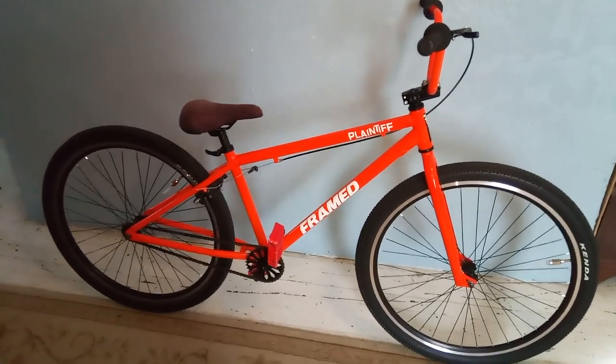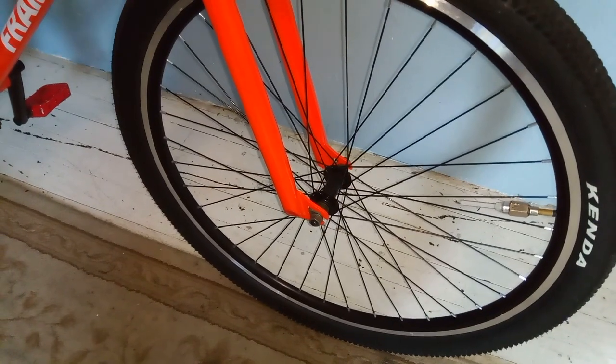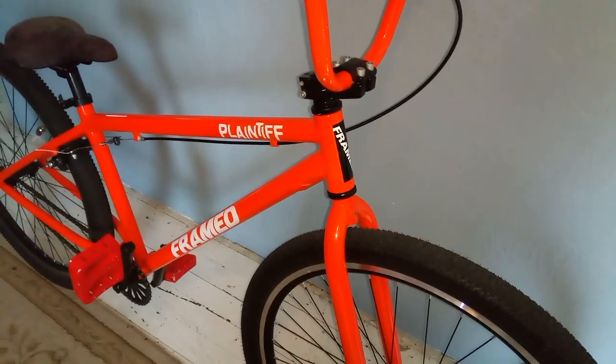I'm going to give you guys an overview of the bike. If you guys are looking for a nice bigger BMX Cruiser, I highly suggest this one. It rides great.